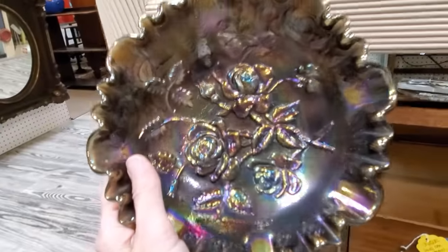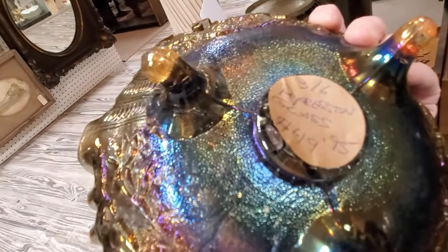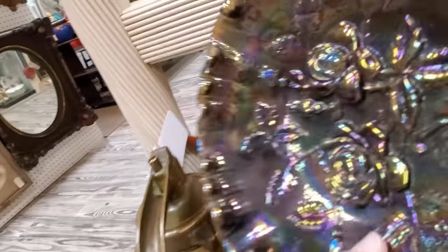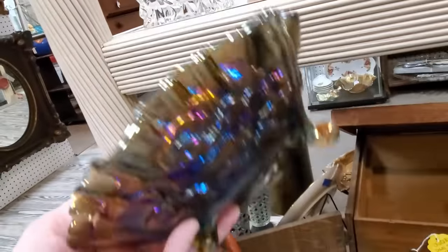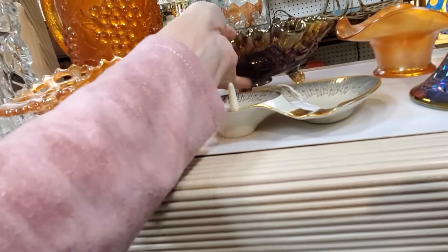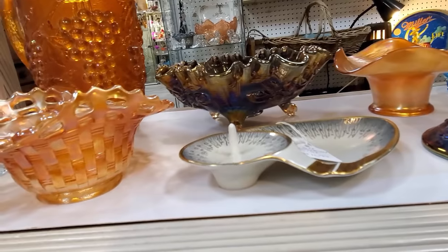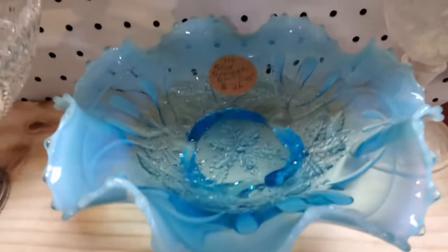I'm going to show you another piece of carnival glass, but this one is not old carnival glass. This is made by Imperial in their roses pattern, and the Imperial pieces are super thick and heavy. That's why I say you've got to get your hands on this — if you were to feel the difference in the texture and feel of these different pieces of carnival glass, you would understand what I'm talking about.